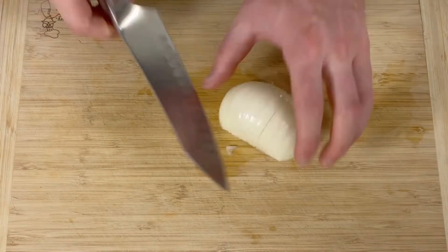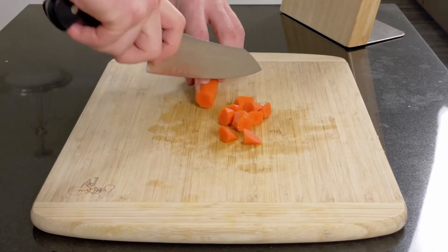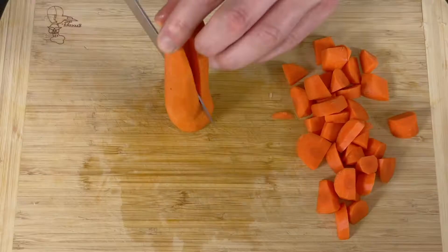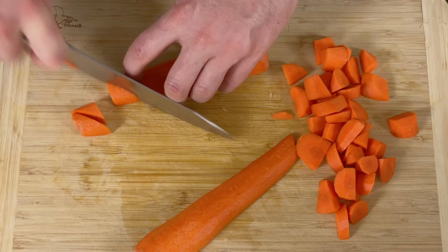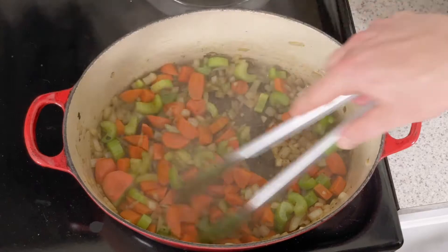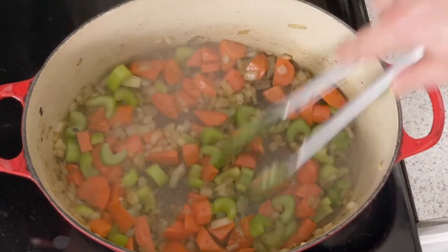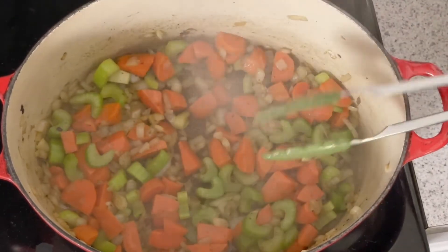We begin by first apologizing to the French for the abomination of the pronunciation mirepoix — a mix of finely diced aromatic vegetables. Traditionally made up of onions, celery, carrots, and leeks, but different cultures have their own variation. The concept is simple: slowly cook these vegetables at the beginning of a stew or soup to lay down a foundation or base of flavors to build upon.